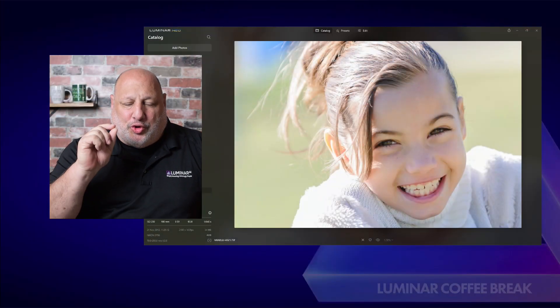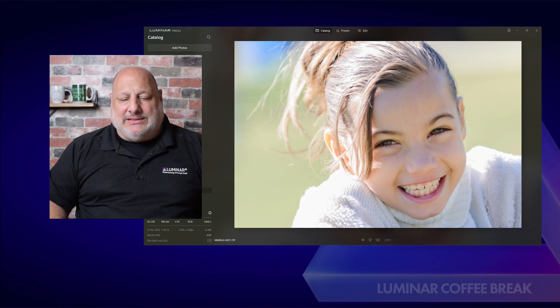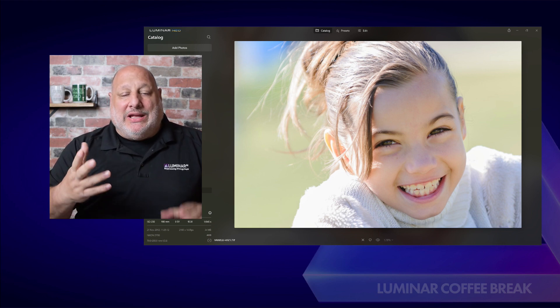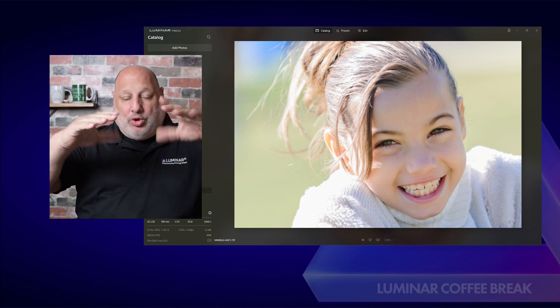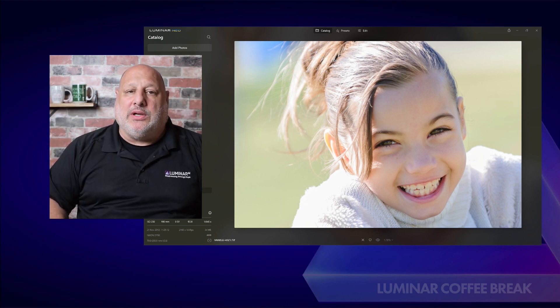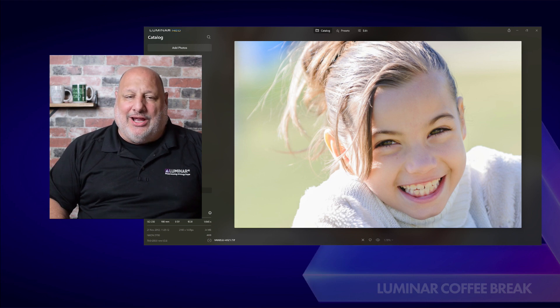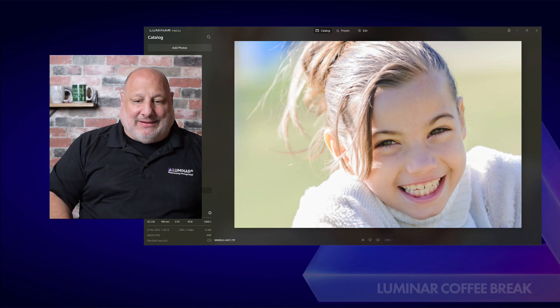I'm really excited because we're going to show off the new White Box update coming in the new release of Luminar Neo real soon. What this will enable us to do is see what tools were used in the presets to create a certain look. We had that feature in Luminar AI; they weren't positive if they were going to keep it in Neo, but they listened and brought it back.